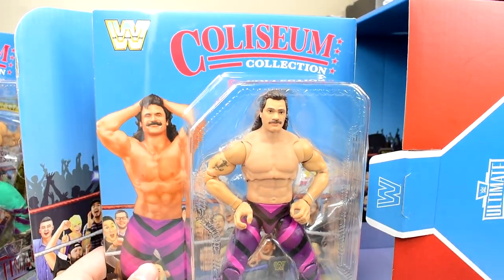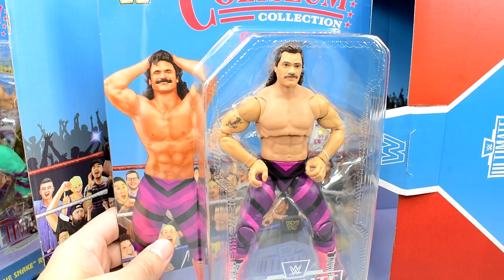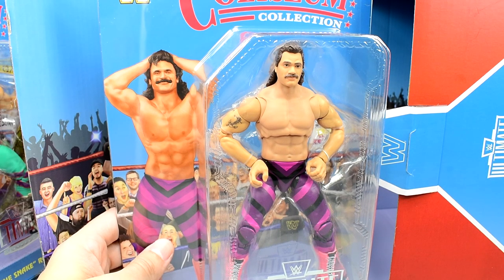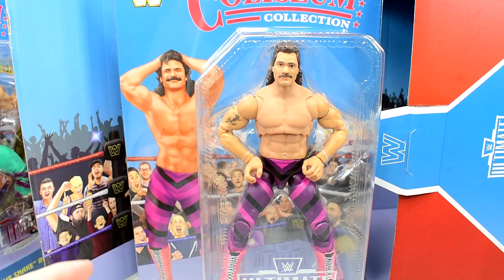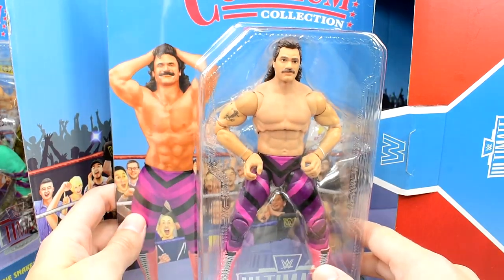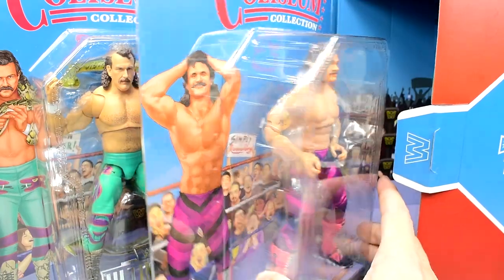I do believe Coliseum Collection Series number three is going to be revealed to us at WrestleMania Axis. Also, Steve Ozer said that his favorite Ultimate Edition ever is going to be revealed at WrestleMania Axis. And also, I'm going to WrestleMania — so if you guys are going to be there, let me know down in the comments section below. I expect to meet some of you guys there, just like the Royal Rumble. I'm going to be vlogging the whole experience.